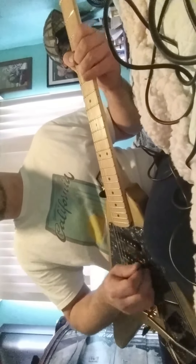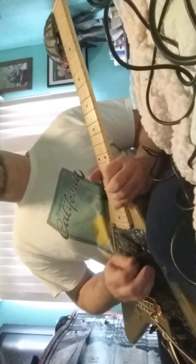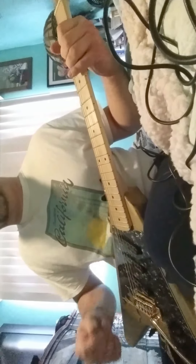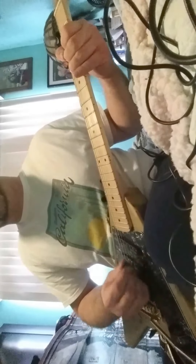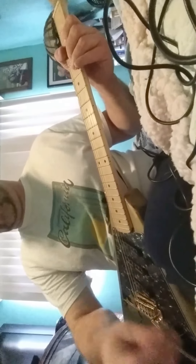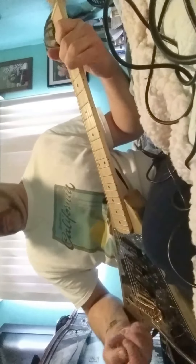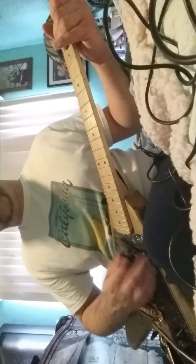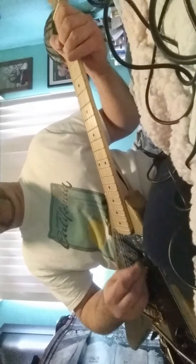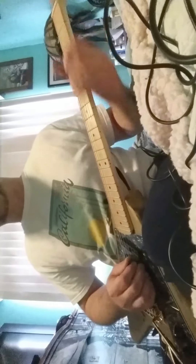There's some distortion. And that magical neck position pickup — my favorite.